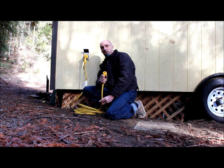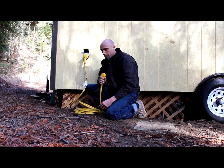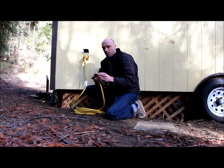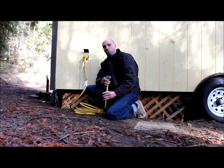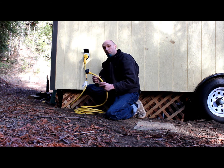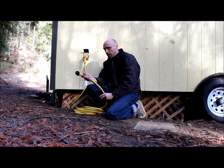Now at the other end, this is a 30 amp 110 style plug. If you're not using the 30 amps, you can get an adapter that will bring that down to a 20 amp size 110, so it will fit a standard wall socket. These cords are available in different sizes, lengths, and voltages.